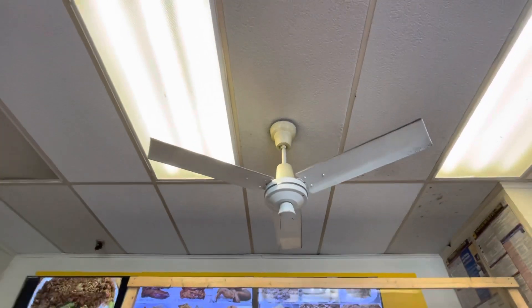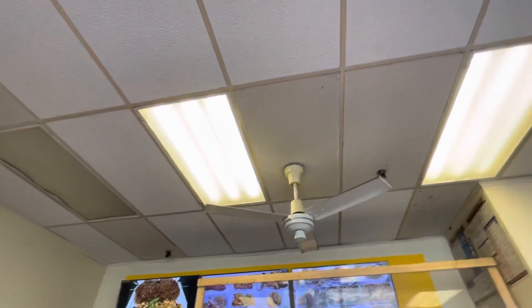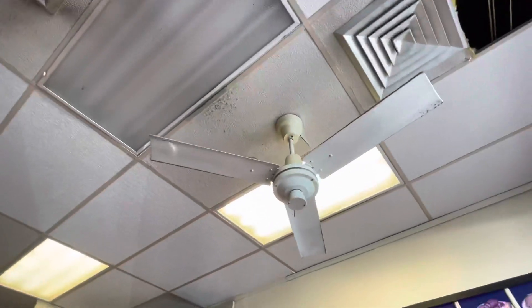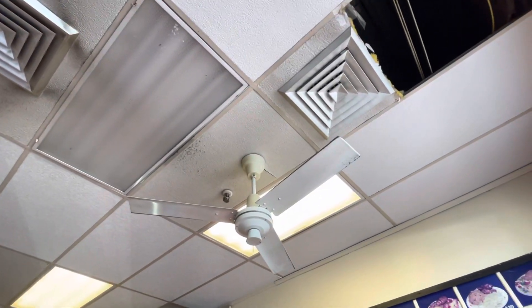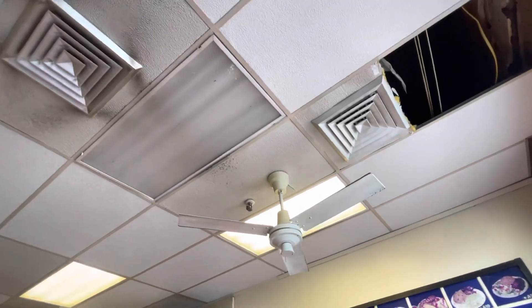You save more electricity when you use both the fan and AC together, because when you use the fan you don't need to put the air conditioning so high. And sometimes you only need the fans and don't need the AC at all — that saves even more. All right, you can turn them on — yes, please, thank you.